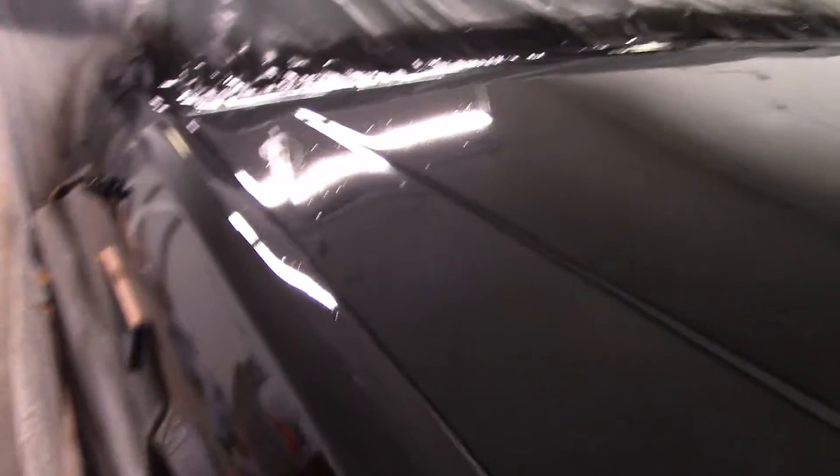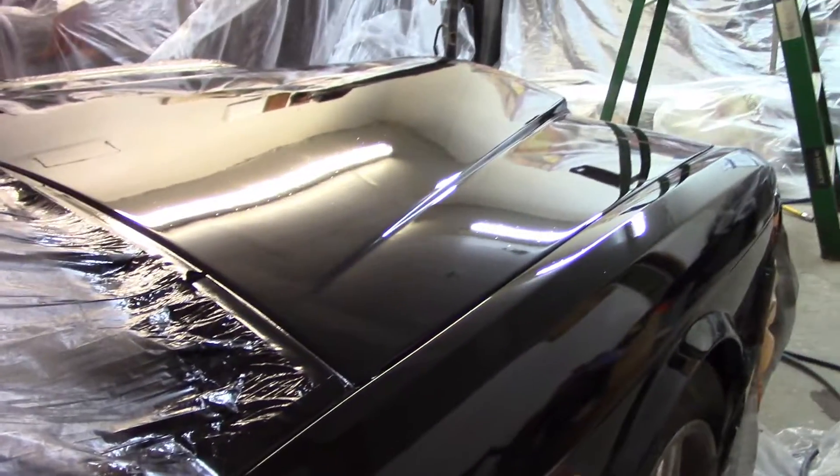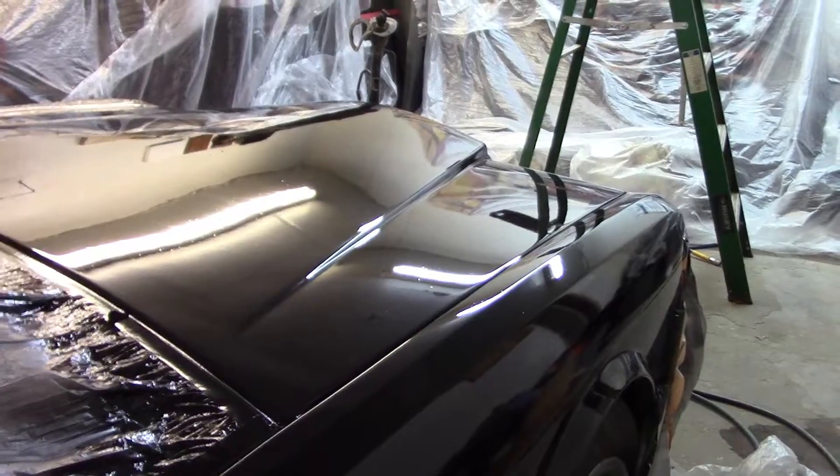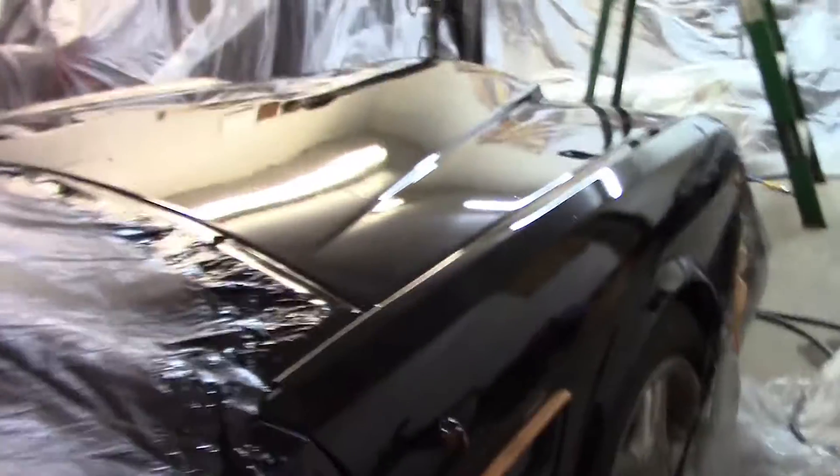I'd rather buff than try to paint, because you can open up problems if you try to paint something. One thing to notice is that there is a little bit of trash here and there in the paint, but we think we can get that out with compound, wet sanding, and buffing.